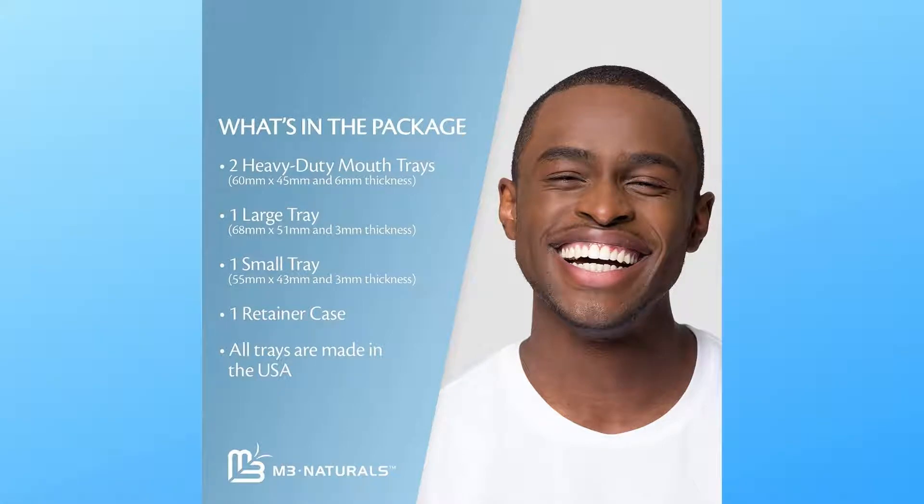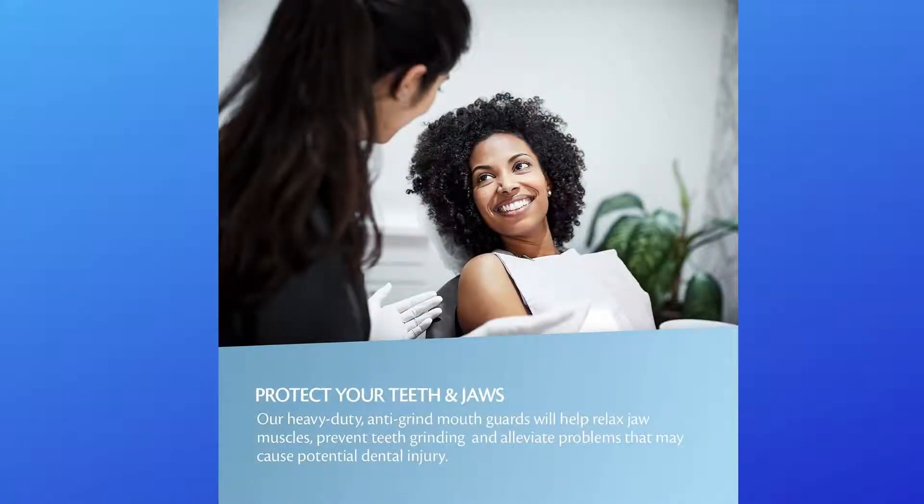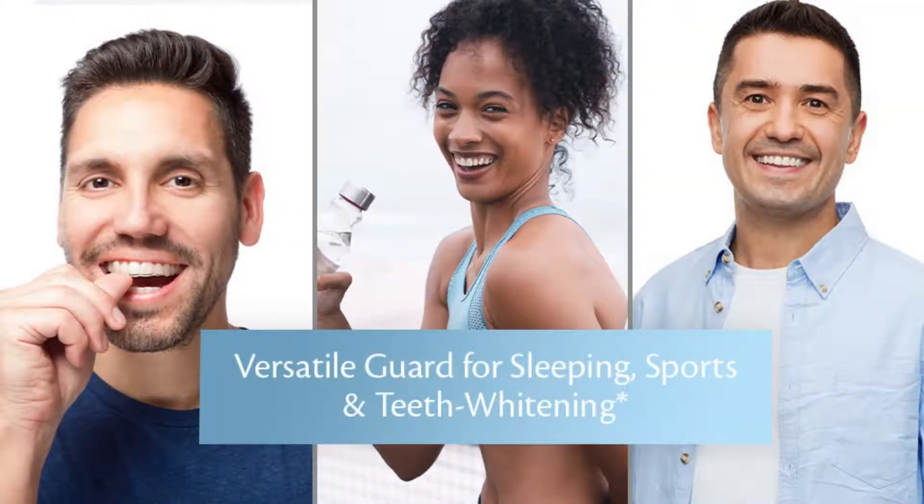Versatile and heavy-duty, M3 Naturals offers the only heavy-duty option and includes a retainer case. With 4 guards and 3 sizes, you will certainly find the fit that works best for any purpose — teeth grinding, athletic sports, mouth guards, or even as a teeth whitening tray.